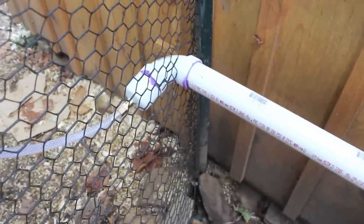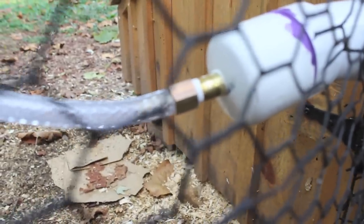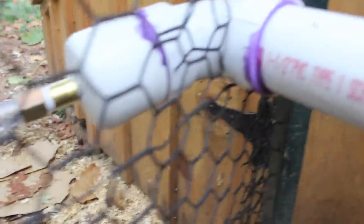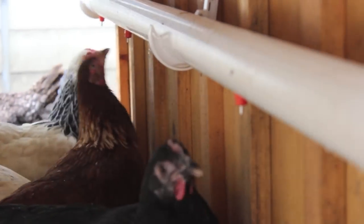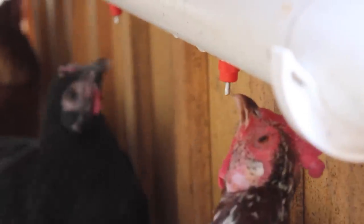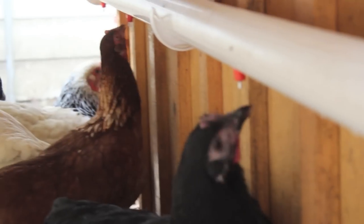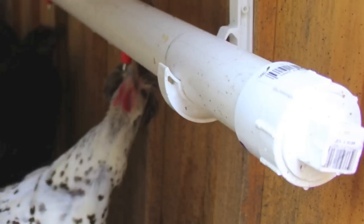Here's the inside of the coop. We have this hose with a little hose barb and fitting that transitions from the small hose into the PVC. I also installed a removable cap on the end so that you can either flush out the system or drain it during the winter.